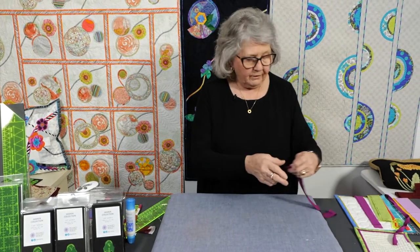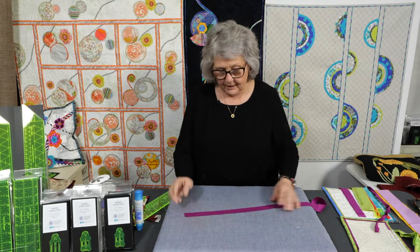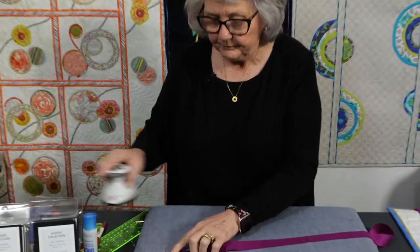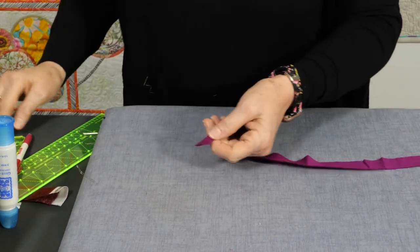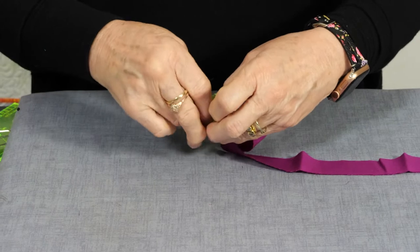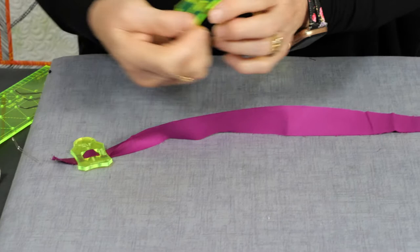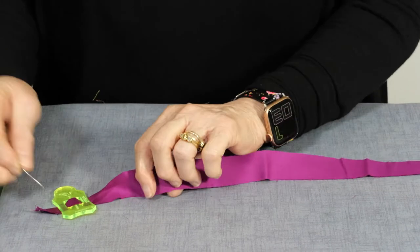We'll start with the strip that we want as our little peeper — you may call it a flange or a piping. This was cut an inch wide. I'm going to fold this in half, and it folds down to be a half inch. So we're going to put it into the half-inch Sasha tool. If I wanted to make a narrower piping, I would fold my strip and put it through the three-eighths-of-an-inch tool — that's what I've used to do a really fine piping on my binding.